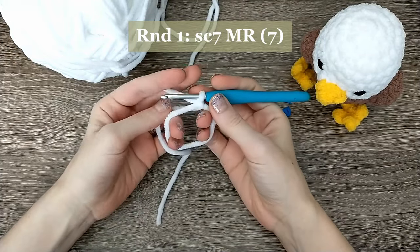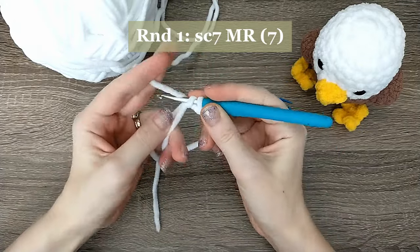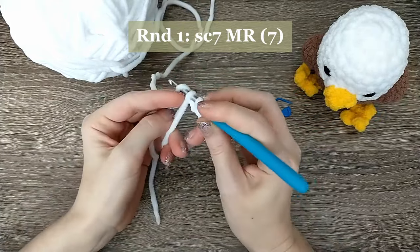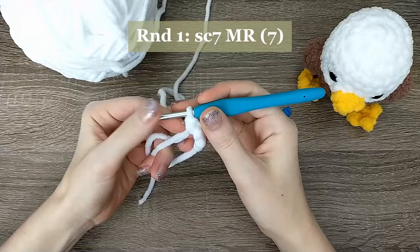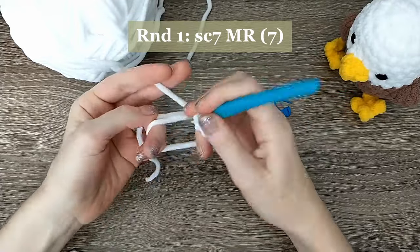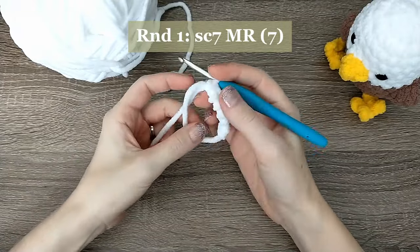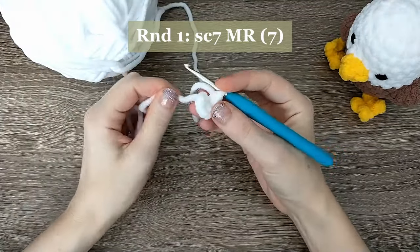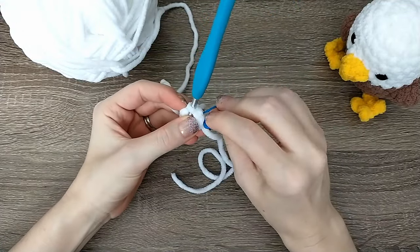For round one, we're going to start with seven single crochets into the magic ring. To do a single crochet: insert your hook, yarn over, pull up a loop, yarn over, and pull through the two loops on the hook. Do that seven times. To close your magic ring, hold on tightly to the single crochets and pull the end to close it so there's no hole in the center — don't pull so tightly that you break your yarn.